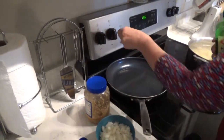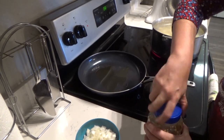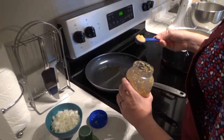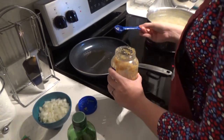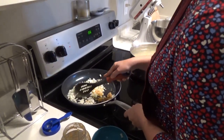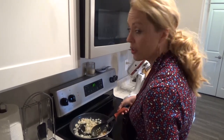Turn the heat to about medium and add about two tablespoons of oil. Add your garlic — this varies on how much you really like. We love garlic in this house; not great for the breath, but it is healthy. I'm going to add two tablespoons. Then we'll add the onion and move it all around. We'll cook this until the onions are close to clear, and then we're going to add our ground beef.